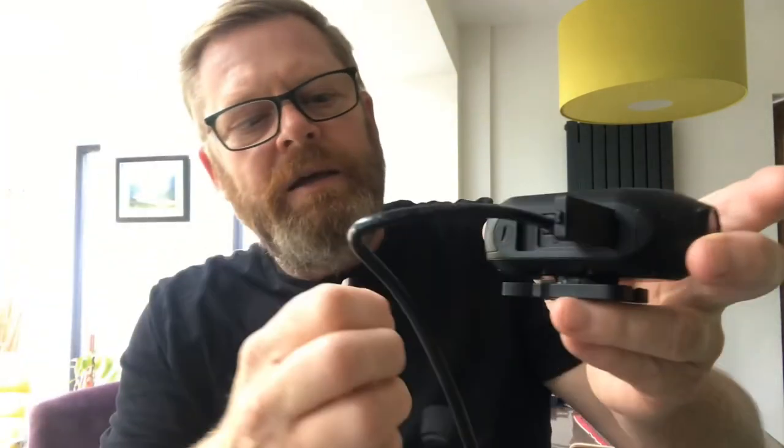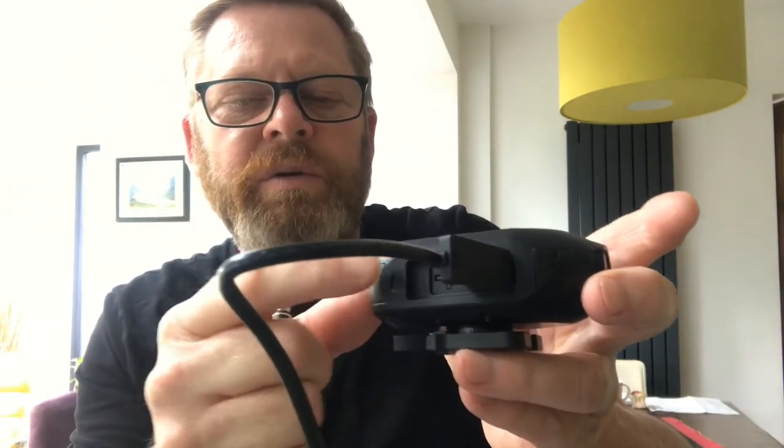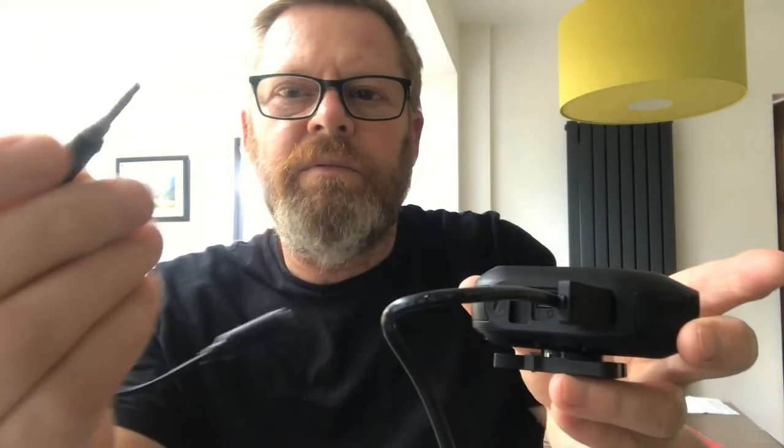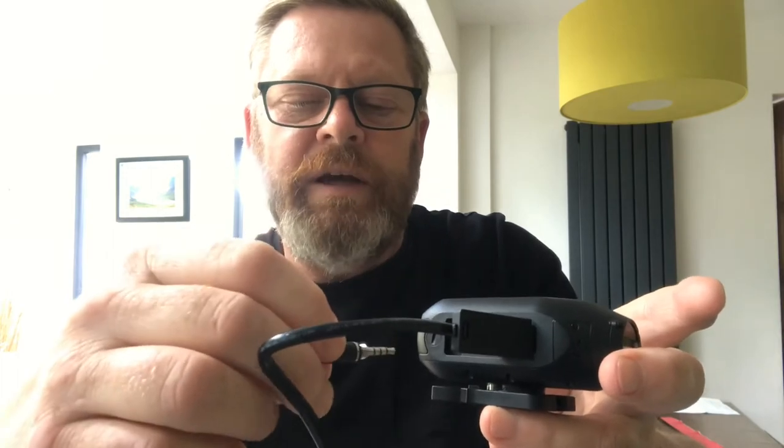When that charging cable comes out, this cover clicks into place and is waterproof in the closed position. You also get a TRS audio adapter cable, which has a rubber ring that provides waterproofness. There's a little slotted plastic screw — you remove the existing one and screw this in, and the rubber ring gives it its waterproofness. Then you plug your microphone into that port.